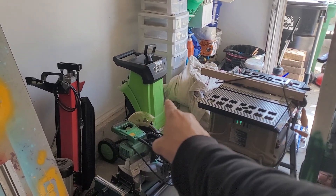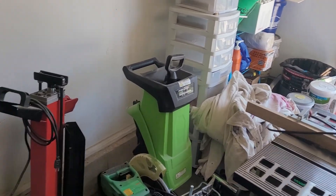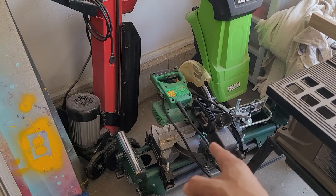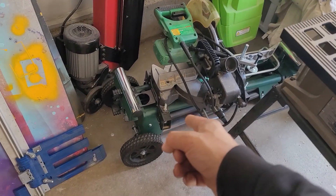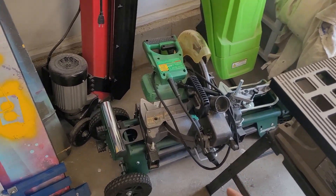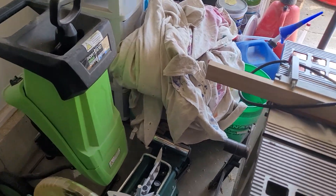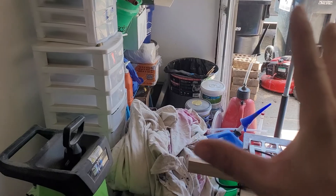There's my smaller wood chipper from Harbor Freight, there's my log splitter from Harbor Freight, there's my Hitachi miter saw hooked up to this Masterforce stand. And over here I'm still addressing this corner.